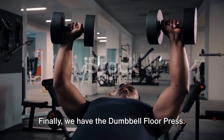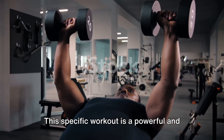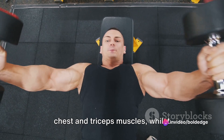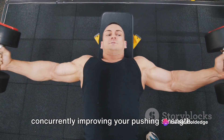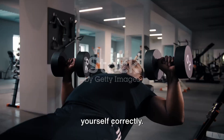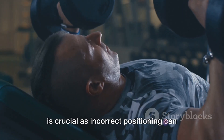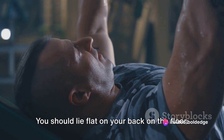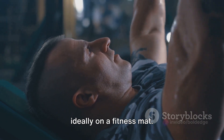Finally, we have the dumbbell floor press. This specific workout is powerful and effective, designed to target your chest and triceps muscles whilst concurrently improving your pushing strength. To begin, you need to position yourself correctly — incorrect positioning can lead to injuries. Lie flat on your back on the floor, making sure you're comfortable and stable, ideally on a fitness mat.